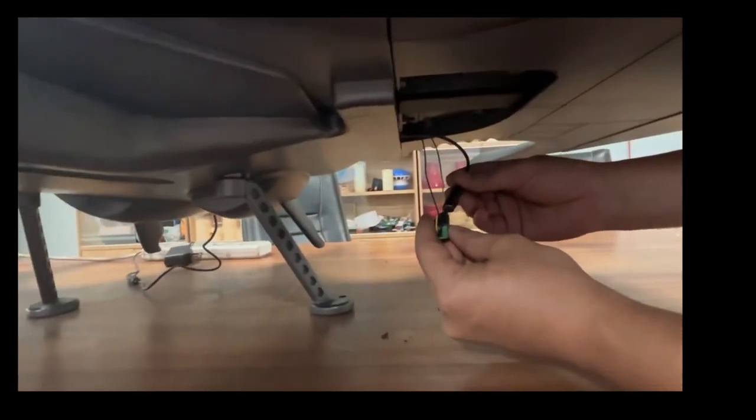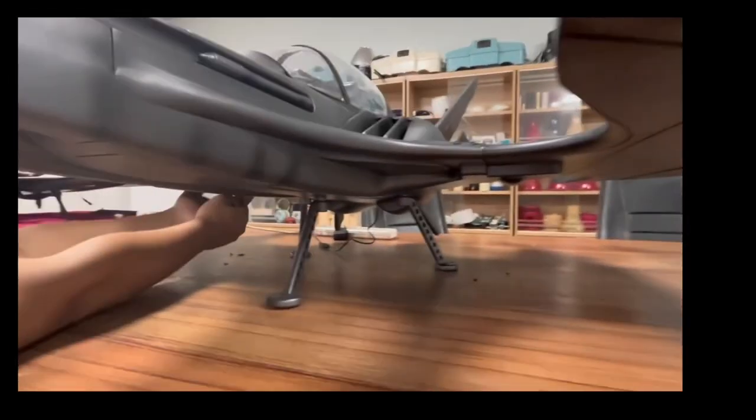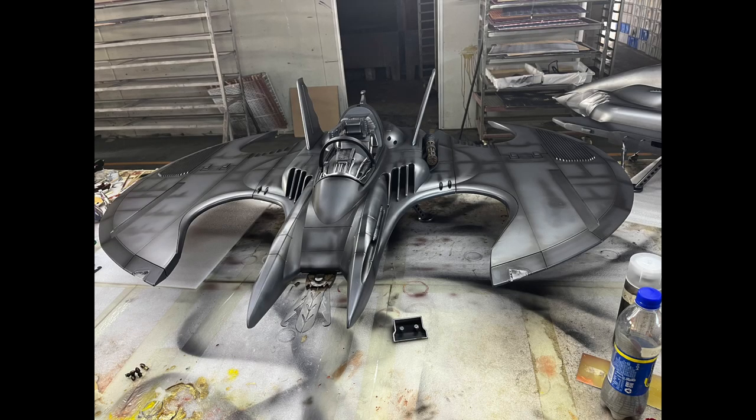Then it's just a matter of plugging in these two plugs to connect the wires of the front lights on the wings, then this just snaps into place. You can also see the metal legs that hold up and can also be used to mount it to a wall or ceiling or whatever stand you have.